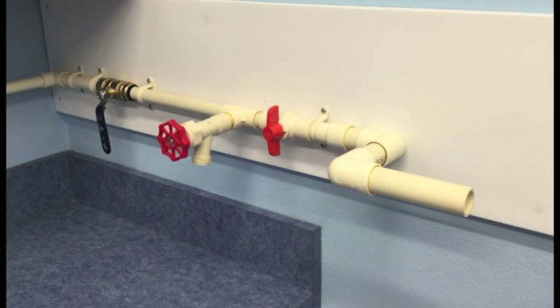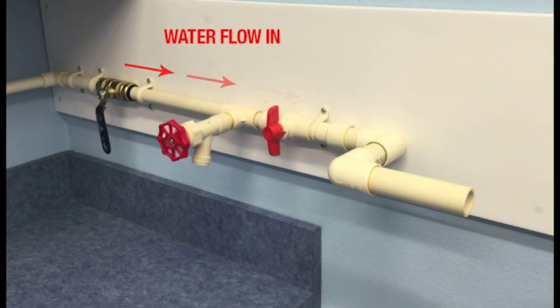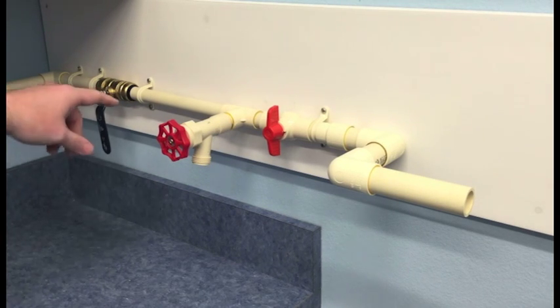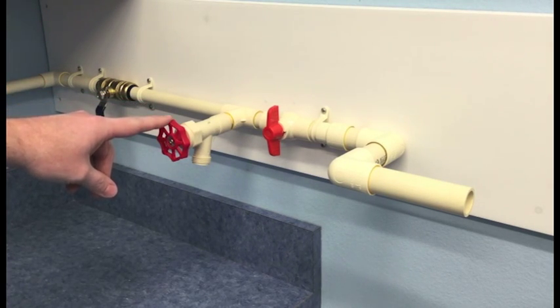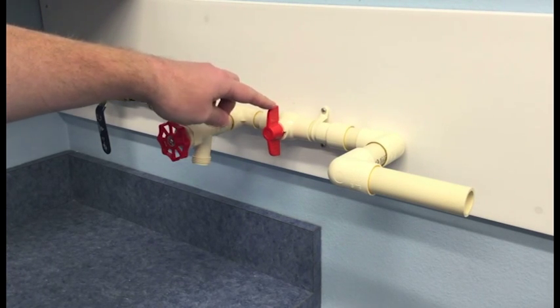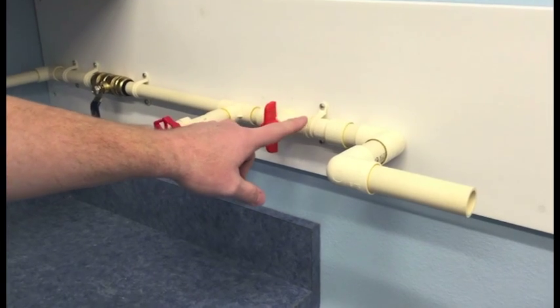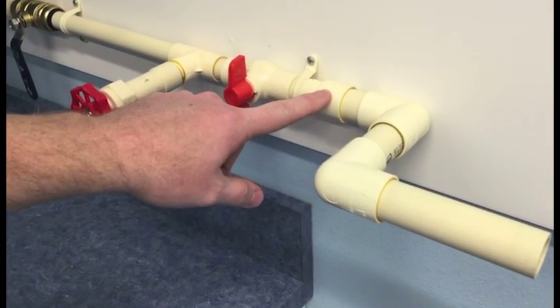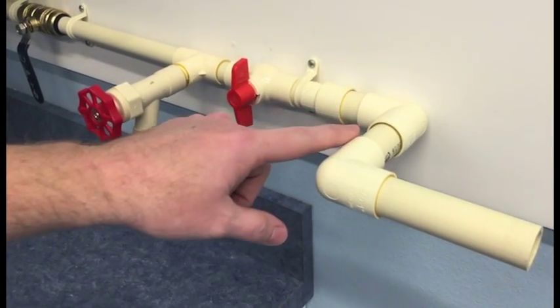For our installation today, we have already gone ahead and pre-plumbed our setup. The first shutoff valve in our setup would represent the main shutoff to your home. We strongly recommend installing a hose spigot as well as an additional shutoff valve just prior to the system — this will help with future maintenance. As you can see here, we had to couple up from 3/4-inch to 1-inch CPVC to accommodate the system.